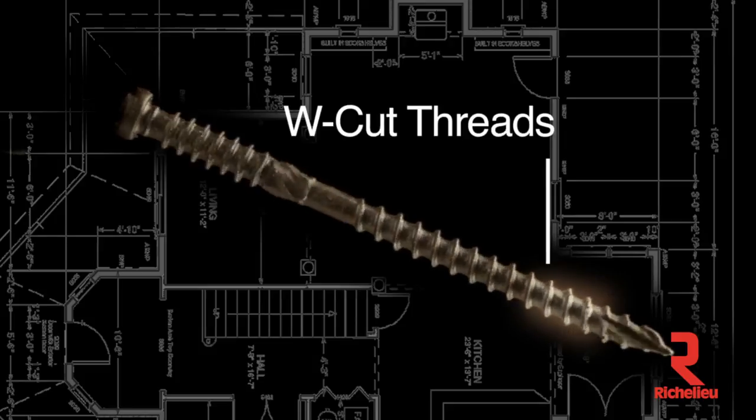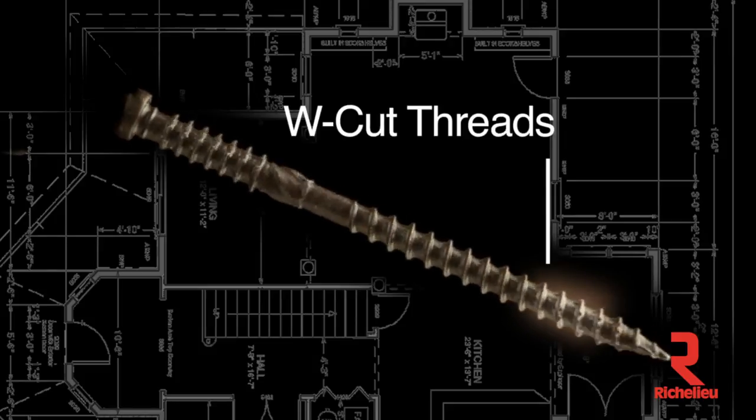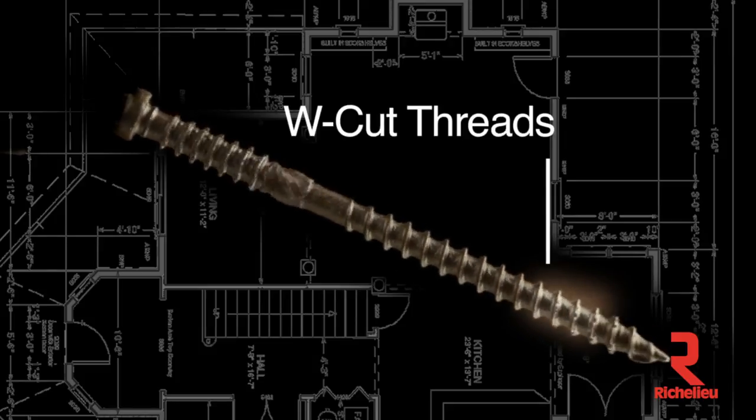The W-cut on the first few threads of the screw acts like a saw blade, reducing torque and making installation easier.